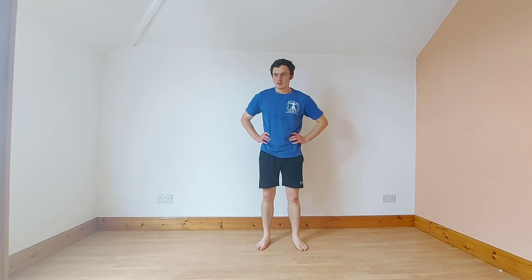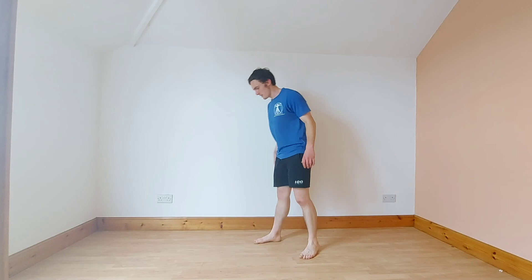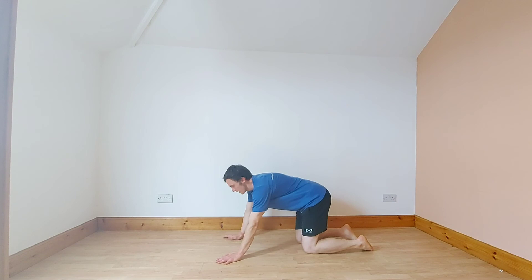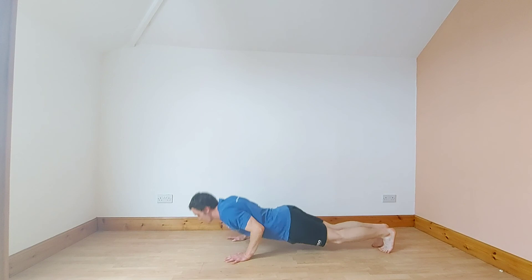25 seconds left. Get on all fours. Onto your knees, do them on your knees or on your toes — hard-style push-ups. Final push, let's go. On your knees if you need to.